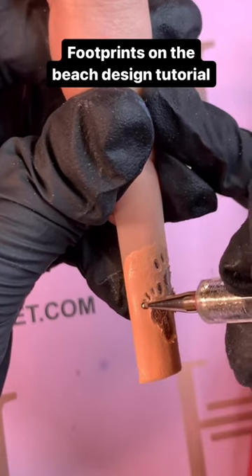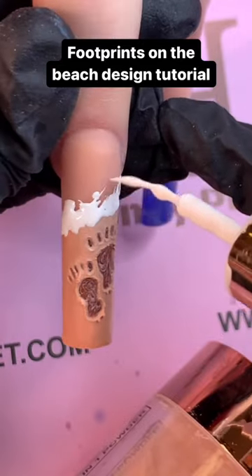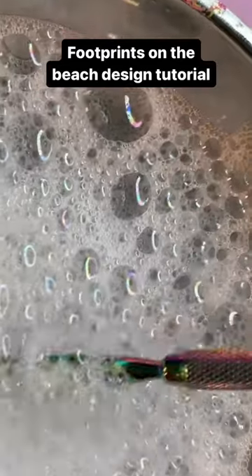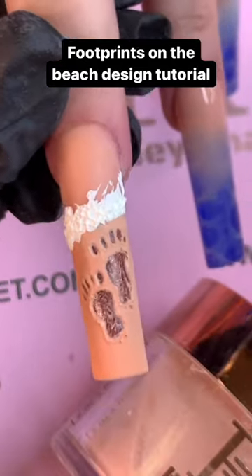...you will then dry and cure it in a UV lamp. Make a little bit of bubble using white, add on the bubbles, and dry. Tada — you have your footprints on sand design!